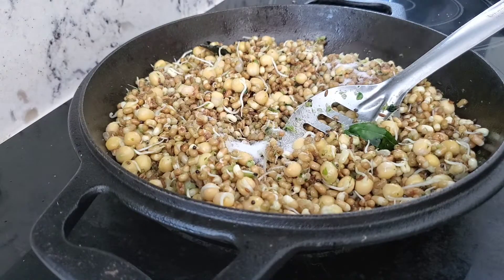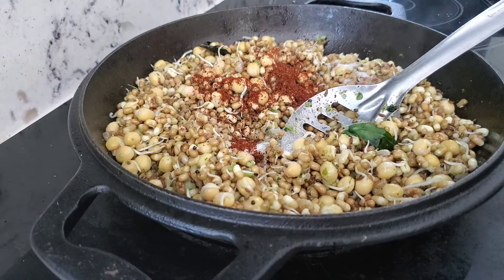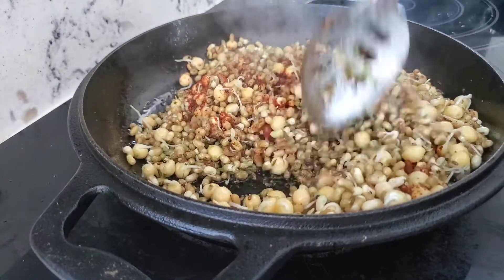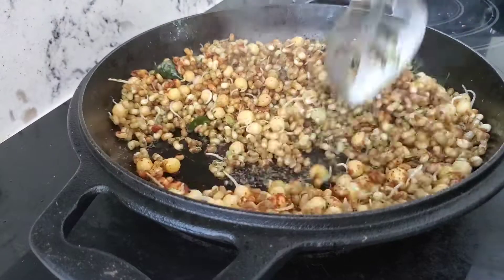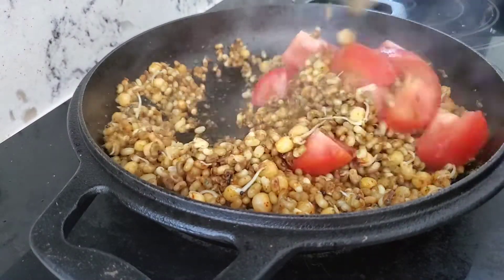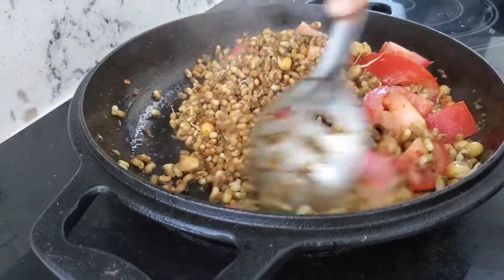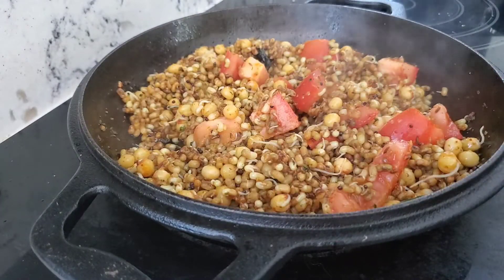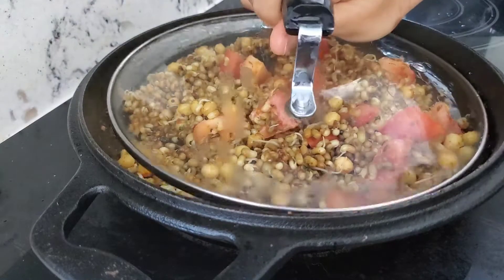Now add in the salt, kandala sun masala, and the paprika or Kashmiri mirch. Sauté again for a few minutes, then add in roughly chopped tomato. Sauté, cover, and keep it on a low to medium flame for at least 20 minutes. Remember, guys, the flame should be low.